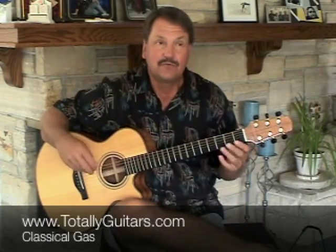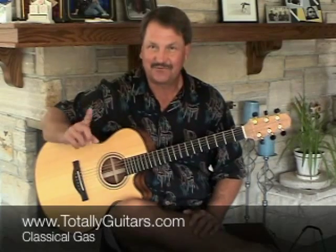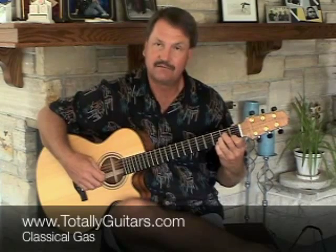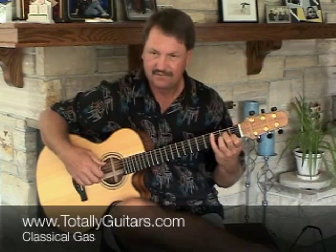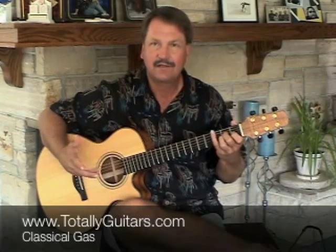It opens up with a very kind of free-form spacey intro — the whole thing is instrumental — a little spacey intro that I'll address more later on in some of the other lessons. But the thing you're trying to do with that is set the stage for the big bang at the beginning of the song. In the intro, you're trying to keep it mysterious, kind of pensive and thoughtful.